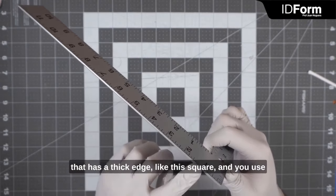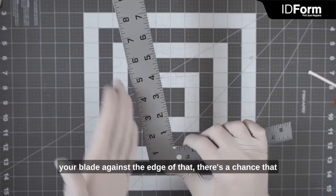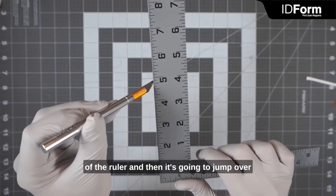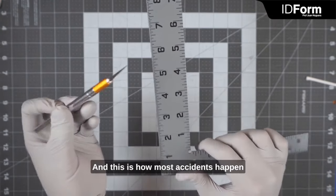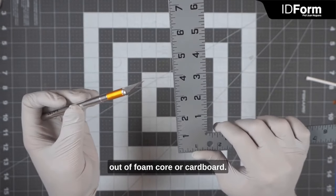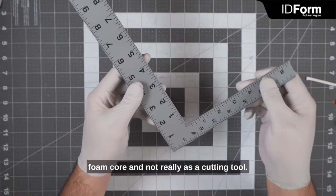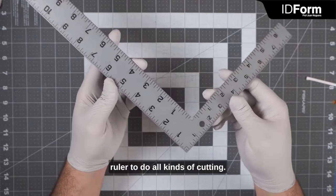It's not really meant to be used as a cutting tool. If you use a ruler that has a thick edge like this square and you use your blade against that edge, there's a chance your blade is going to catch the edge, dig into the side of the ruler, and then jump onto one of your fingers. This is how most accidents happen with X-Acto knives when building something out of foam core or cardboard. Make sure you use your square only to lay out and draw parts with a pencil onto the foam core, and always use your stainless steel ruler to do all cutting.